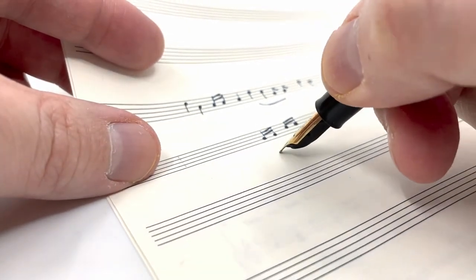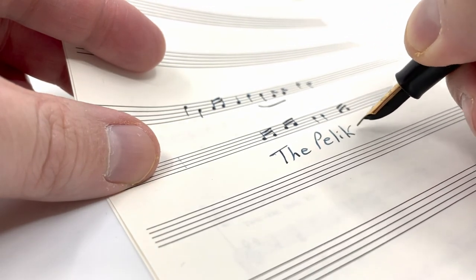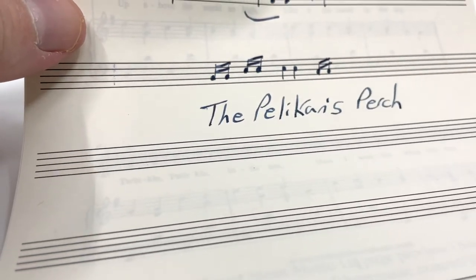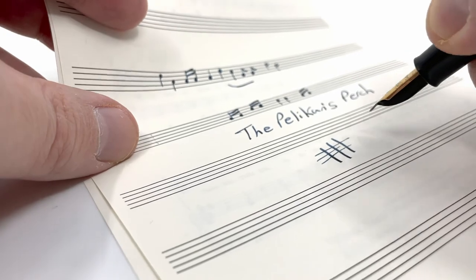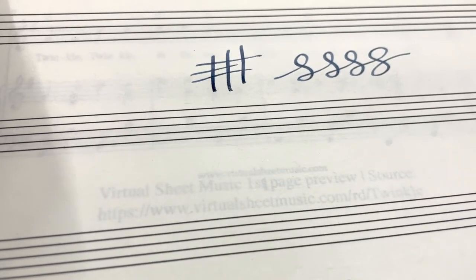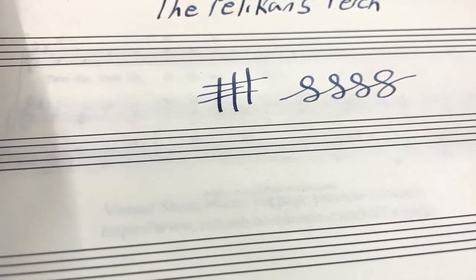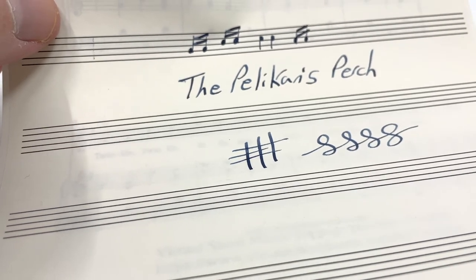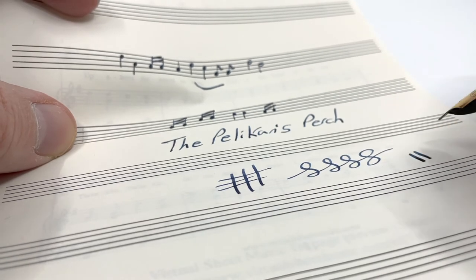If you write with it like a traditional nib, they have a very nice stubbish quality to them. You get some nice thick down strokes and thin cross strokes when you hold it in that more traditional hold. So if you have no musical skills whatsoever, these would make nice stubs for just general wet writing, and when pressure is applied you can get a lot of ink out of them.